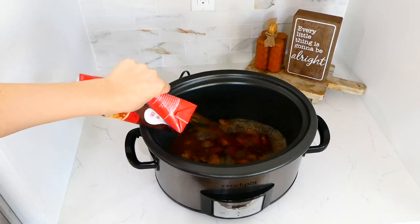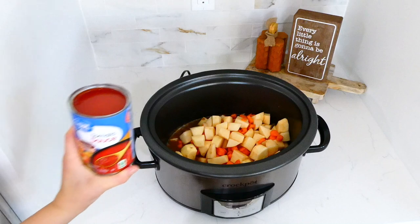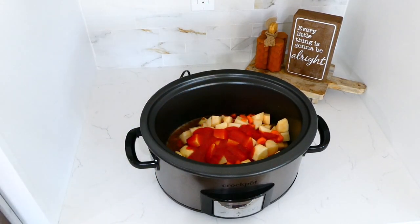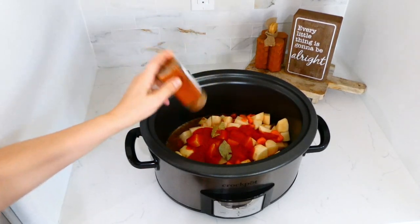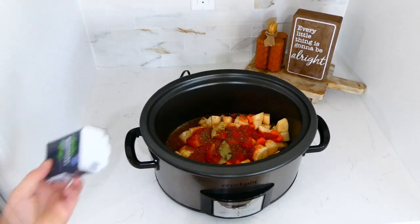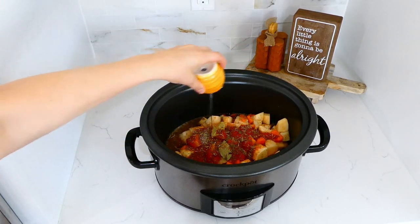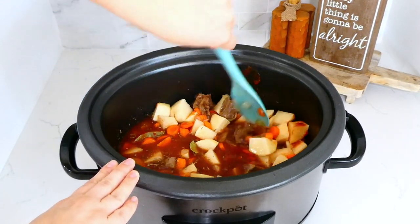Next, add in the veggies we cut up earlier, then eight ounces of tomato sauce — about half a can. For the seasonings: two bay leaves, a teaspoon of paprika, two teaspoons of dried thyme, two teaspoons of dried rosemary, a teaspoon of salt, and a half teaspoon of pepper. Give it a good stir, put the lid on, and cook on low for about seven to eight hours.